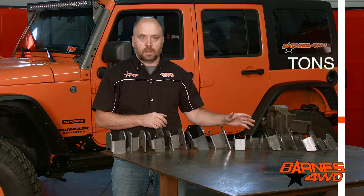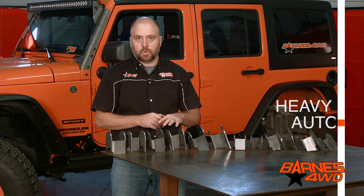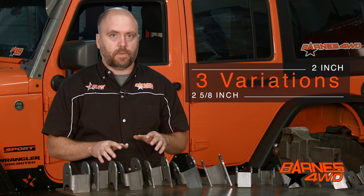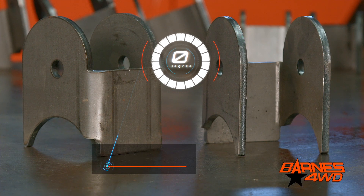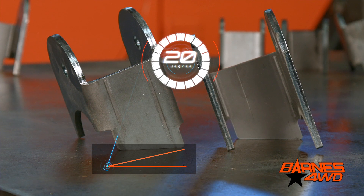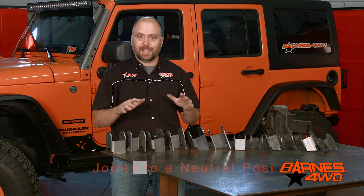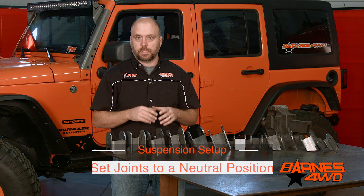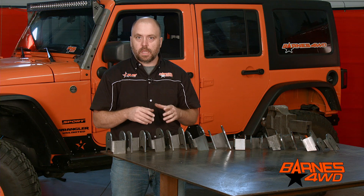If you're going to run tons, maybe a V8, a heavy automatic, I'd look at the inch and a quarter joints. With both the two-inch and the two and five-eighths brackets, we have three different variations: a zero degree, a 10 degree, and a 20 degree bracket. When you're setting up your suspension and your rig is at its static rod height, you always want your joints in a neutral position. This allows you equal range of motion in all directions — that's why we have the different variations in mounting angle.